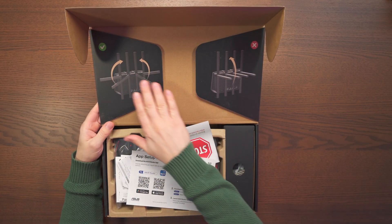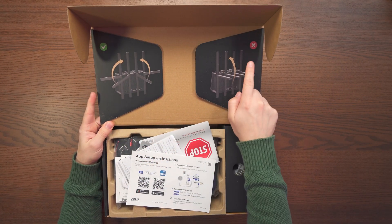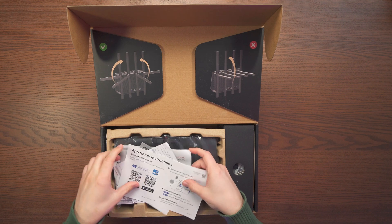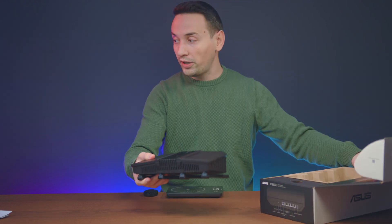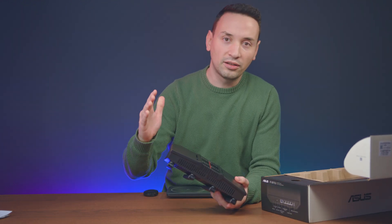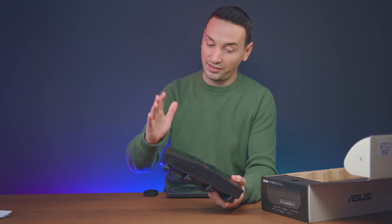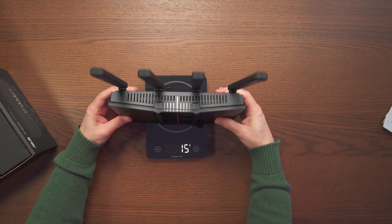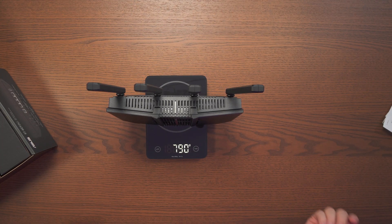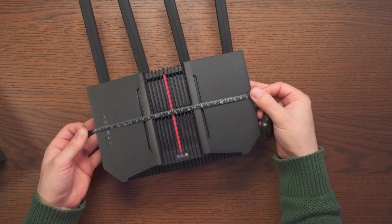Let's dive into the unboxing of the BE92U. Right at the top we can see how to place the antennas. Then we have some paperwork — warranty and all that. And then we have the router itself, which is actually pretty light. Comparing it to the online pictures I saw, it seemed a little bigger than it actually is.